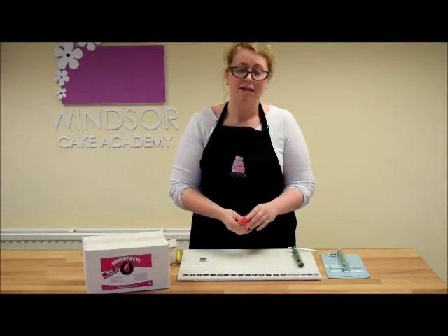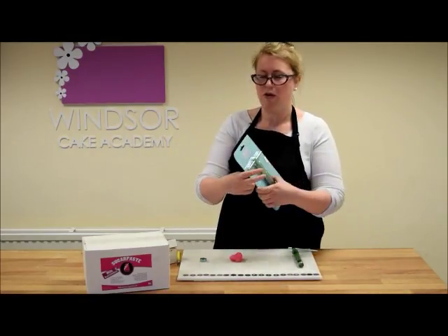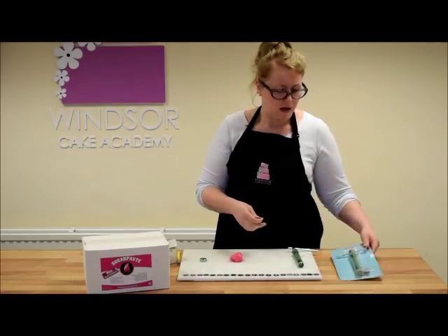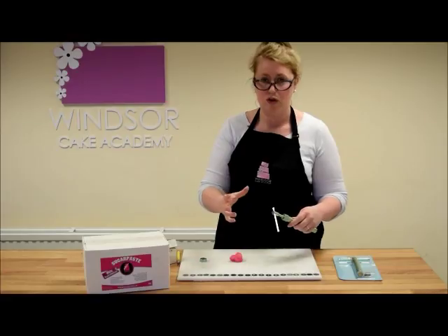Hi and welcome to another Windsor Cake Academy tutorial. Today I'm just going to show you how to use the Sugarcraft icing gun by Kitchencraft. It's a new way of doing it that's got a twist handle instead of the traditional squeezing method.